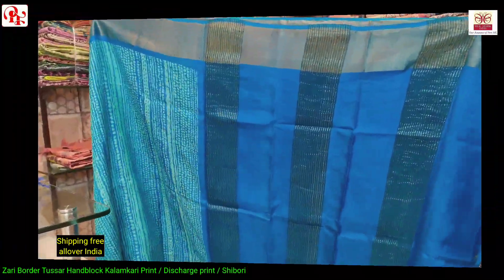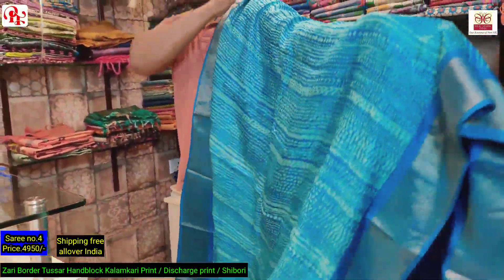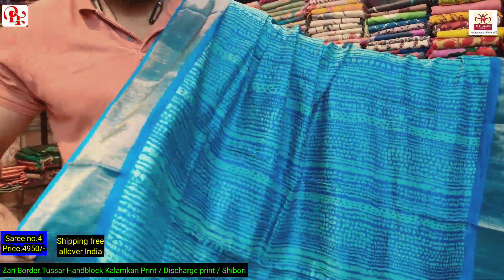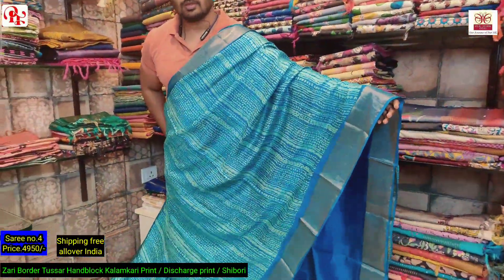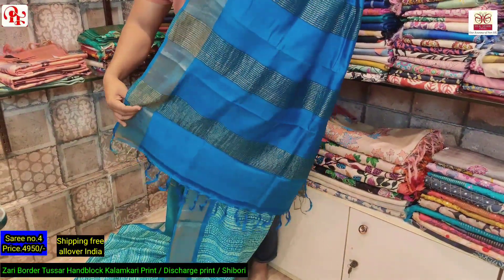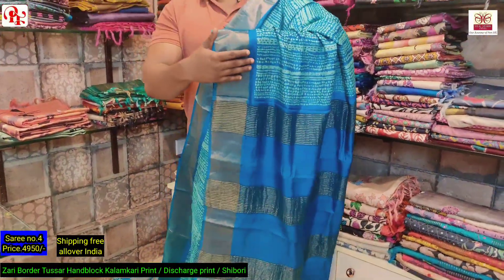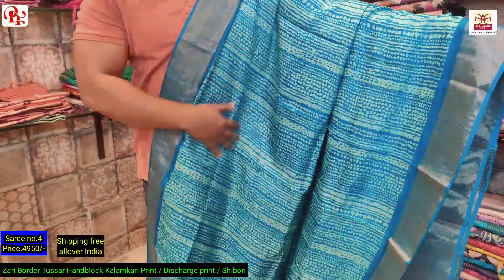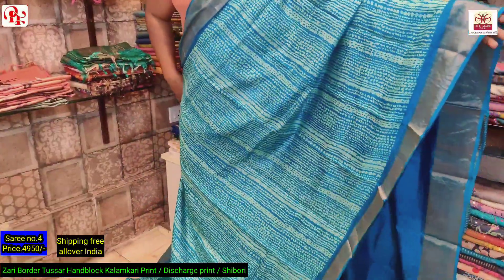This is the blouse of the saree. The all over look — light deep fresa pallu and blouse is deep fresa. It's a shibori print all over, same look. I'll show you the closer view — this is the pallu and border in deep fresa, the body is light fresa and the shibori print runs all over it.